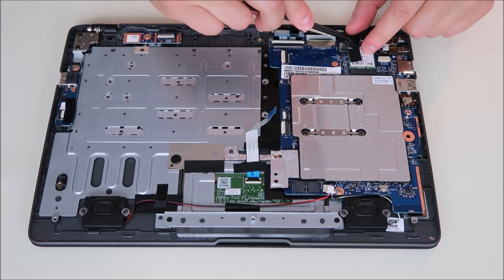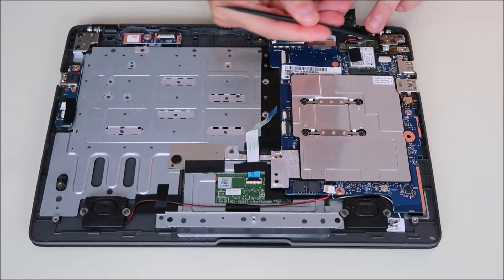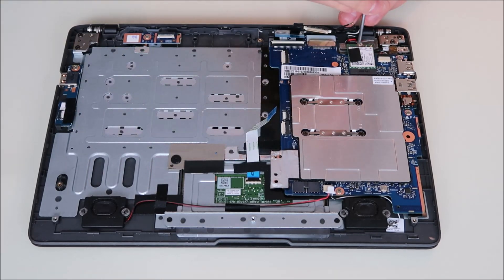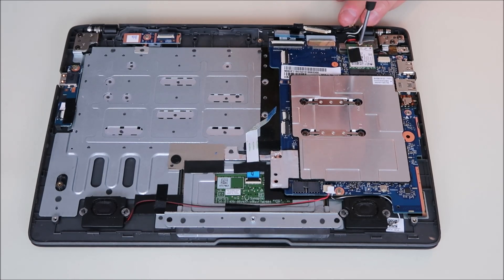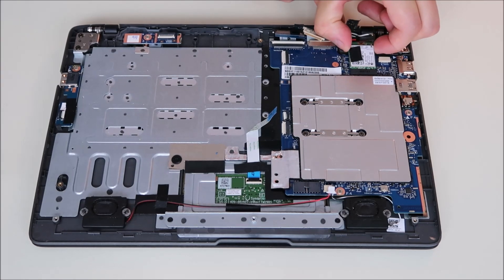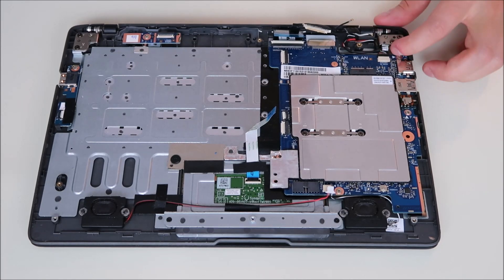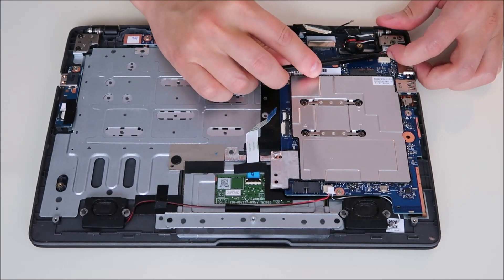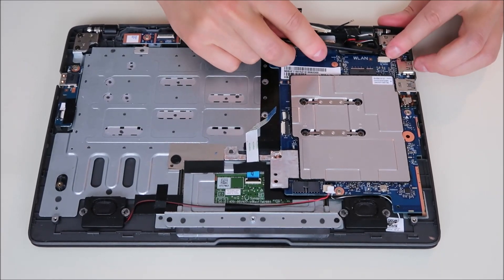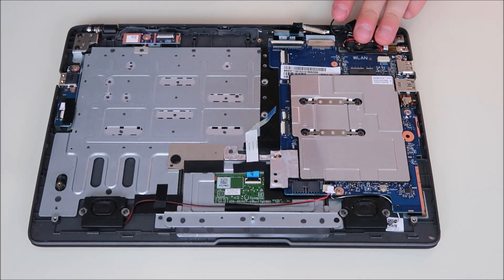So we're going to peel off the tape — it looks like the tape was already ripped. One of the Wi-Fi wires came up, so I'm going to pop up the other one. The Wi-Fi wires are up, so we unscrew the card. Keep the Wi-Fi screw with your Wi-Fi card — it's usually the only one of that size in the computer. Slide the Wi-Fi card out. This wire here is coming from your power jack — we can slide that out the same way we did the others. It's a little harder, just wiggle it back and forth. It's a little tight in there because it's under the power jack itself. And that looks like everything that plugs into the motherboard.